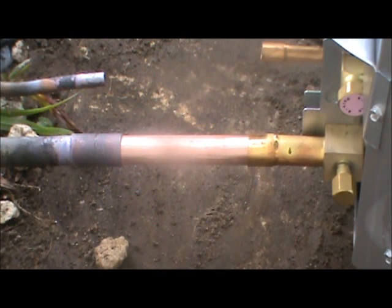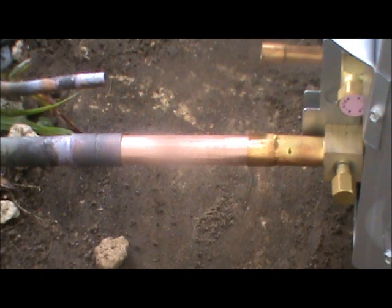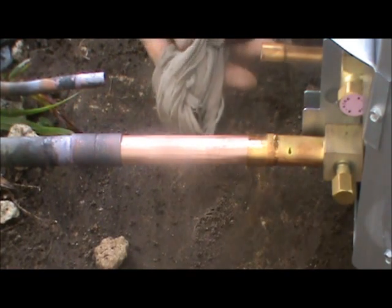All right, so we're getting ready to braze. We've cleaned our pipe and everything's fit. One thing you have to do anytime you are brazing into any type of valve or other refrigeration part, you need to make sure that you wrap them in wet rags — damp rags.